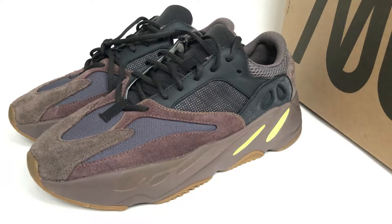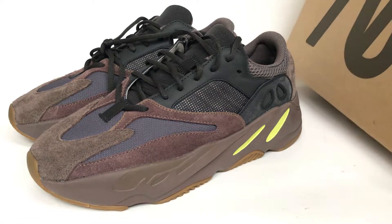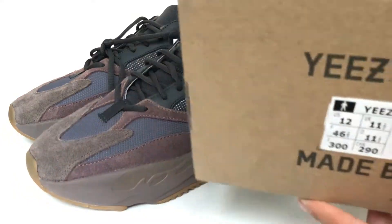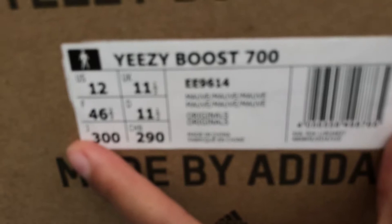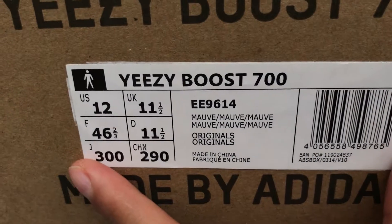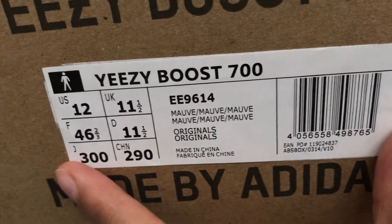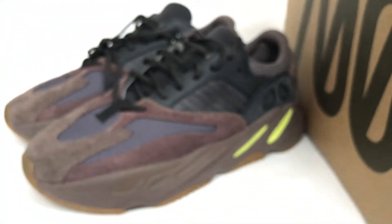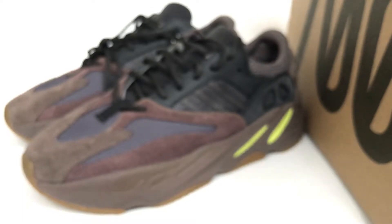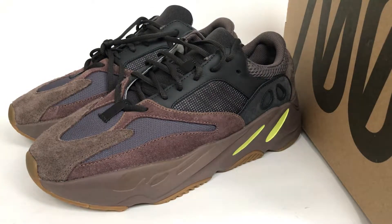Now we check the shoe box. The shoe box tag is also updated — we can check it. If you want to check more detail of this pair, you can check my website flakies.us.